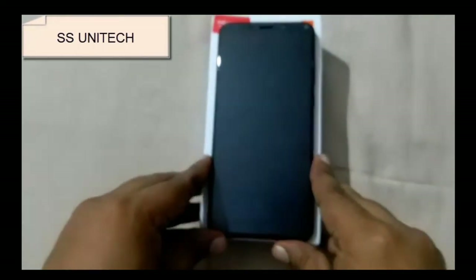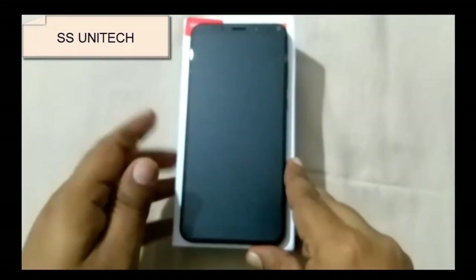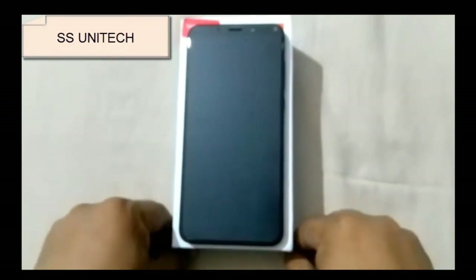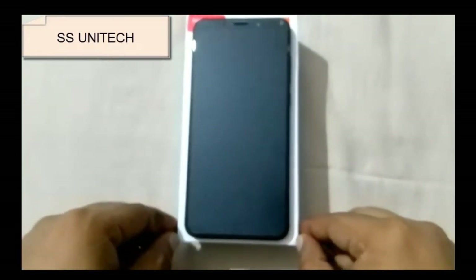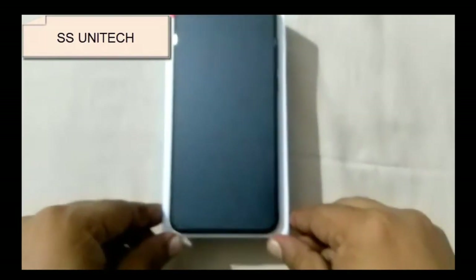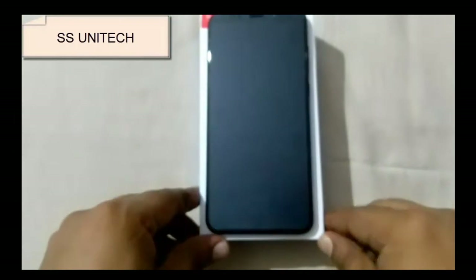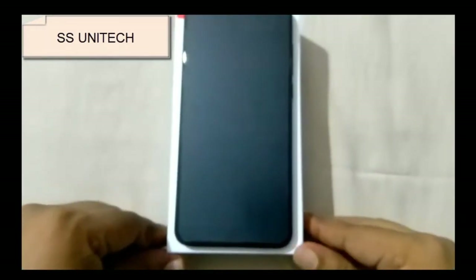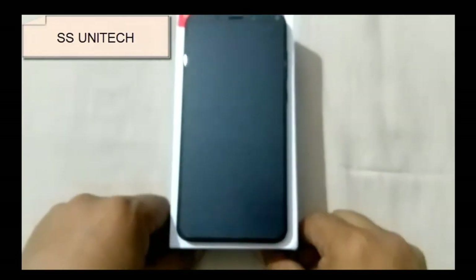The fingerprint scanner is quite good and impressive. If you want a detailed comparison between the Redmi Note 4 and Redmi Note 5, please mention it in the comments and I will provide that comparison in my next video. If you liked the video, please subscribe and share with your friends. Thanks for watching, have a great day. Bye.